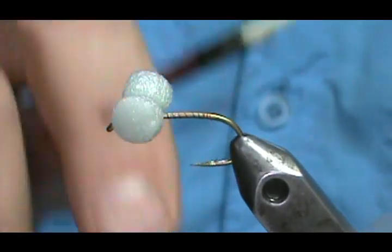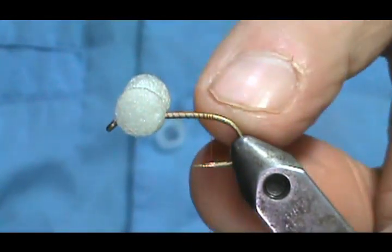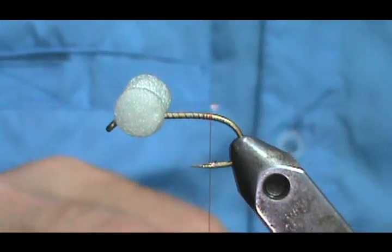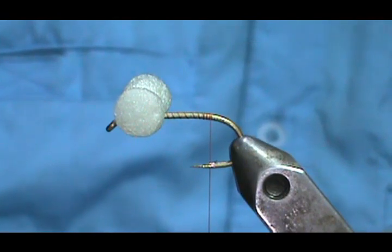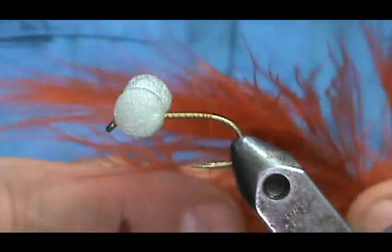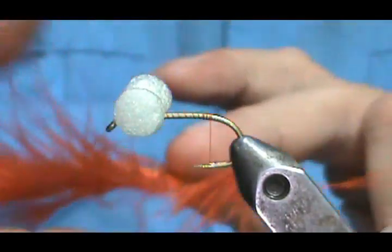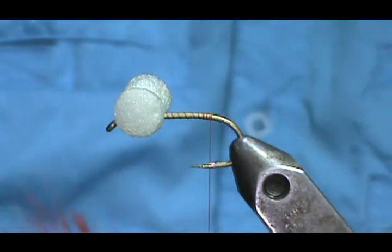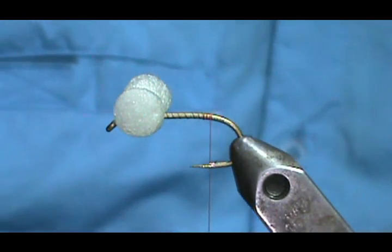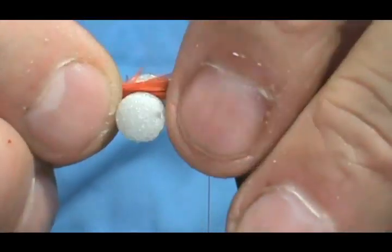That will secure those eyes in place. There are several ways you can tie this fly — I've seen it tied with a cactus chenille for the body and a wing off the front, but most are tied with a tail on the back and a chenille body. I'm going to take some burnt orange blood feather marabou. Blood feather means a very skinny stem. I'll take a bunch off the side and gather them together, making the tail about the length of the hook or just slightly longer.